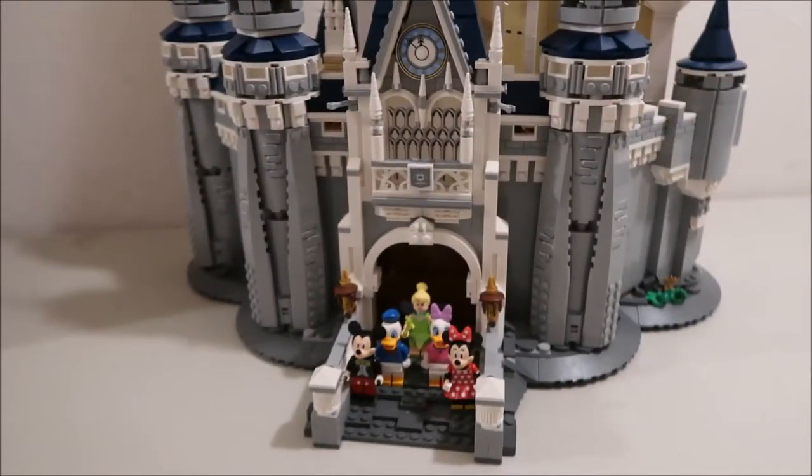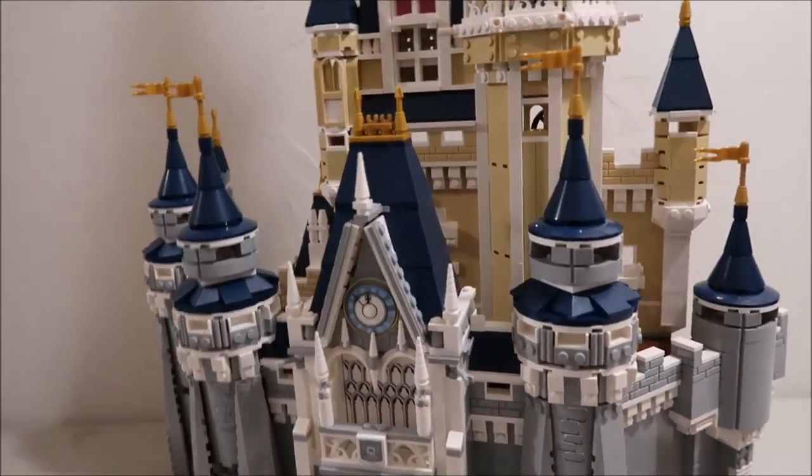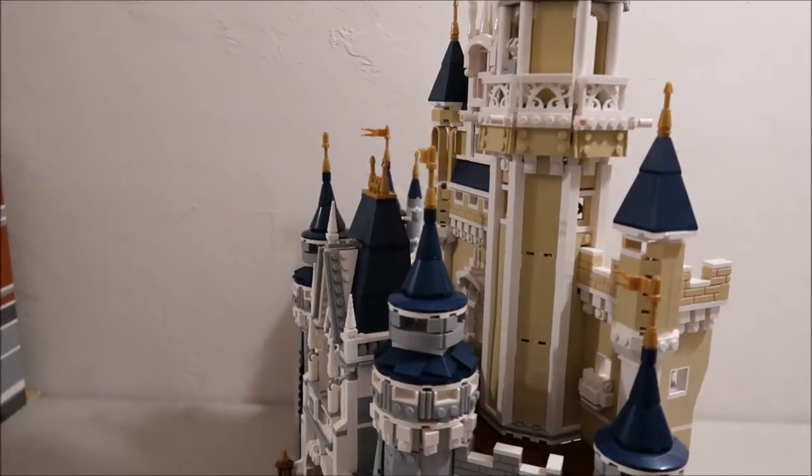I hope you all enjoyed this review of the Disney castle. Check out some of my other Disney and Lego videos, and thank you for watching.